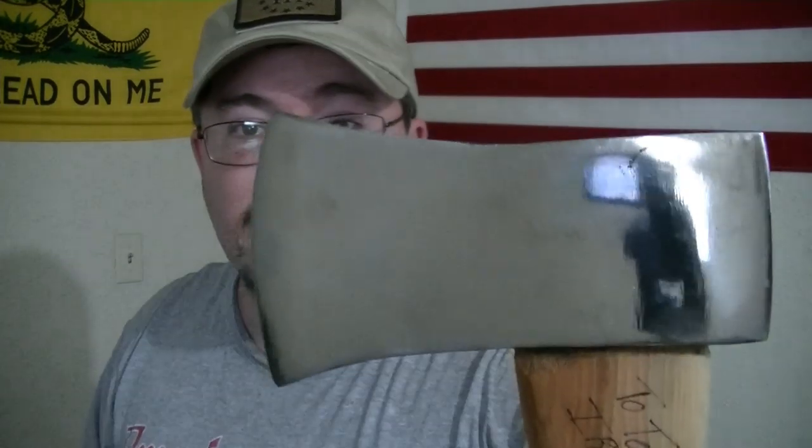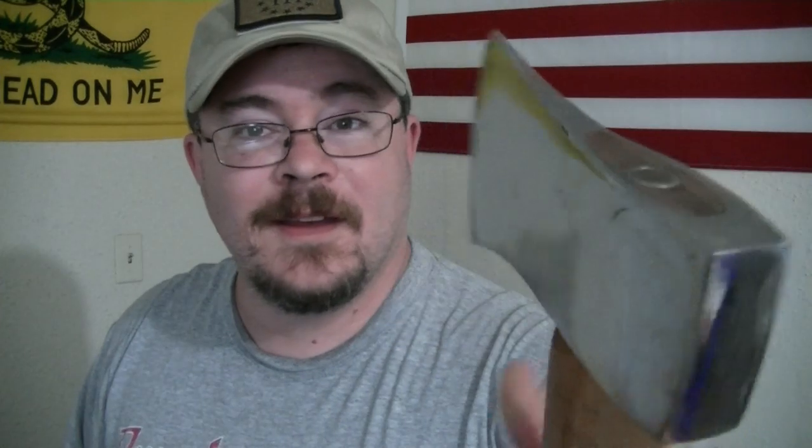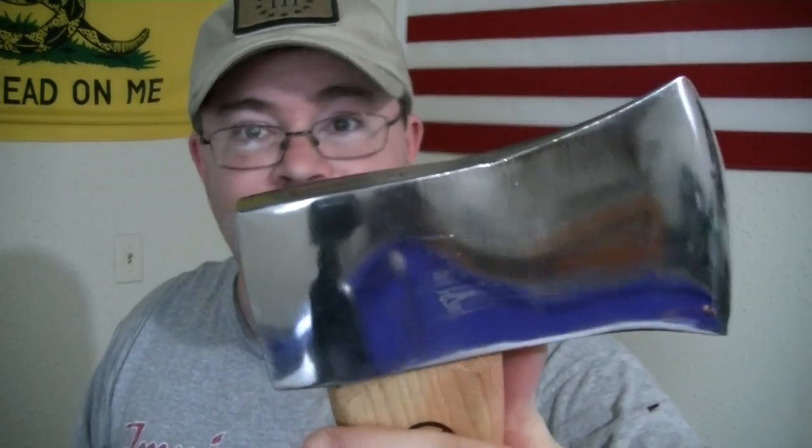That is wow — that is too cool. Thank you very much, Lee, for doing this for me. I really appreciate it. Make sure you guys go check out his channel, Iron Lion on YouTube. He's got some really good videos. I cannot believe how shiny that thing is — I don't even want to use it. But I will.